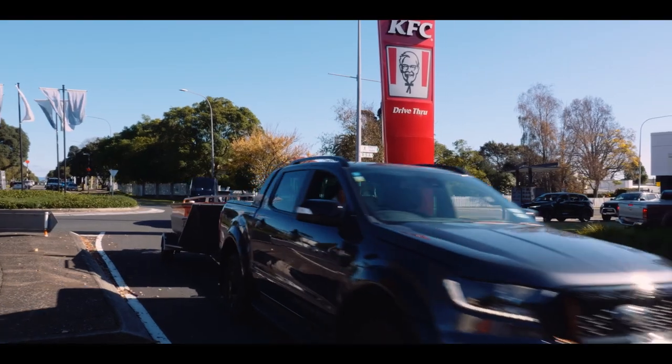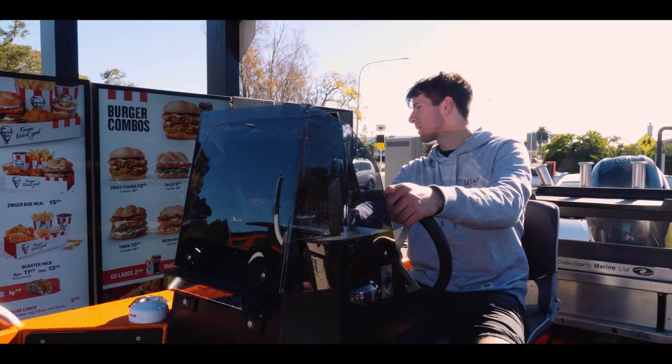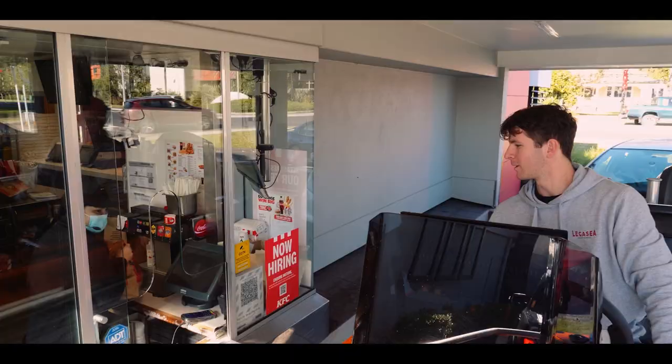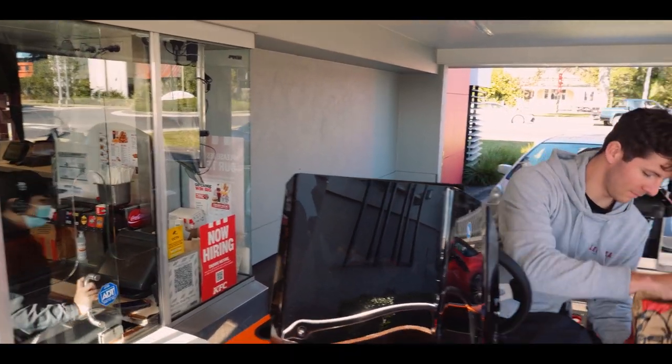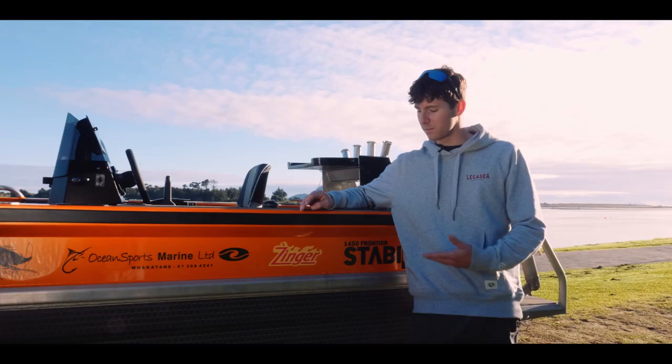Did someone say KFC? Can I please get four Zynga boxes? Sweet, thank you. So I'm Connor Staples, I'm from Whakatane here. I work for Ocean Sports Marine and this is my Zynga.